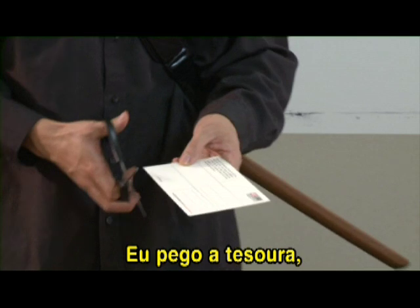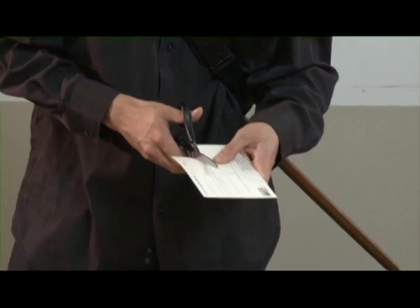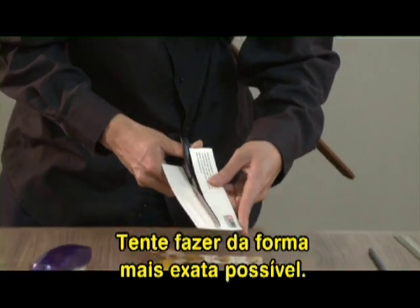I'll get the scissors, cut along the lines, so I'll have three equal strips of cardboard. You want to do this as accurately as you can.